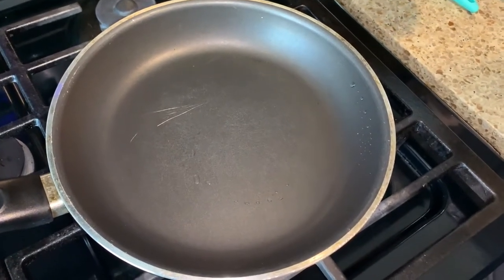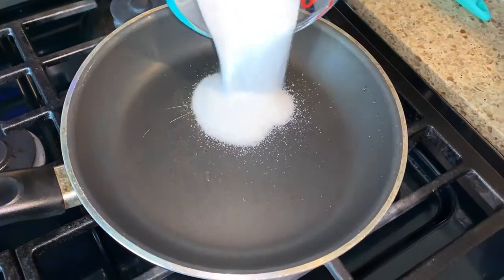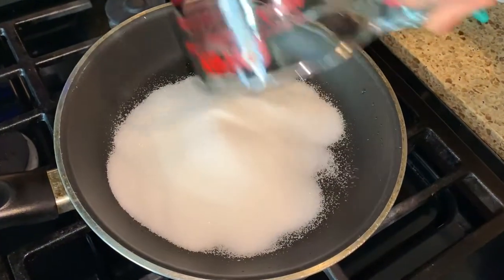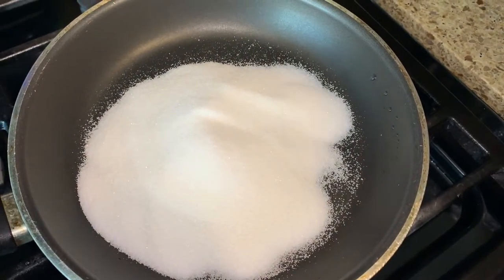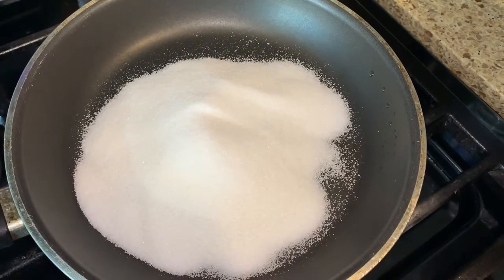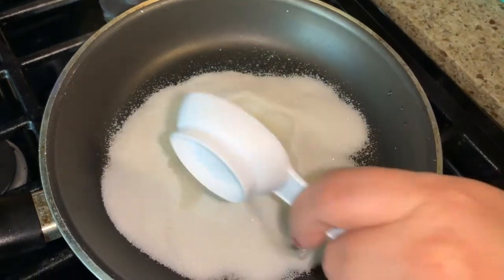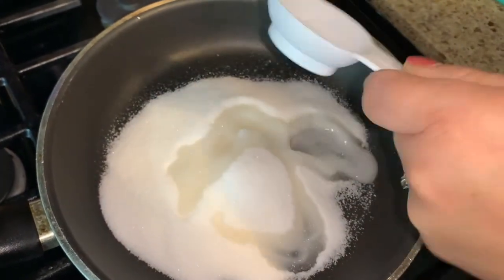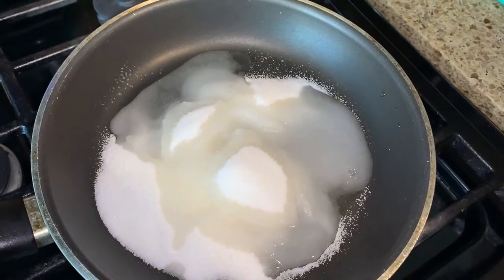We're going to put it on low — low to medium-low — and then pour the sugar. We're going to want to melt the sugar so we can get a nice caramelized color. I'm going to add about three tablespoons of water so it can get a different color.